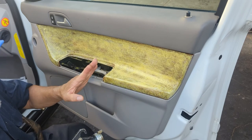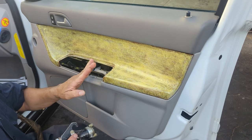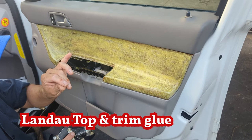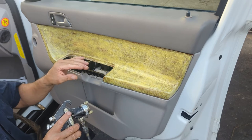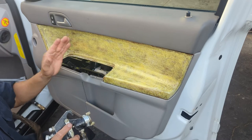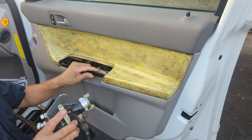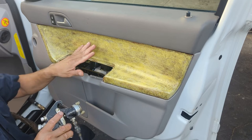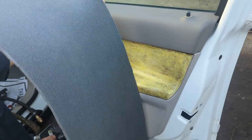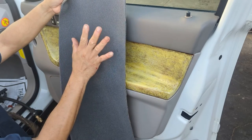The glue I am using is called Landau Top and Trim glue — type that into Google Chrome and you will find the product. It is a very good, strong glue, and that's what I use for convertible tops, headliners, door panels, and dashboards. That's what most people who do upholstery use. I will let it dry for about four minutes. Apply glue without leaving any spot without coverage.